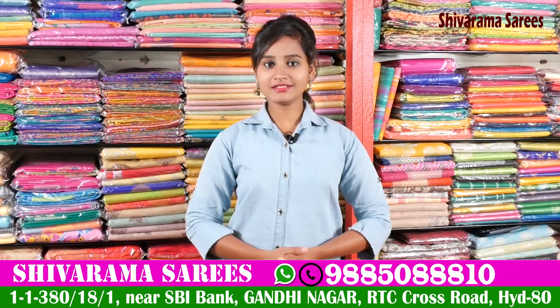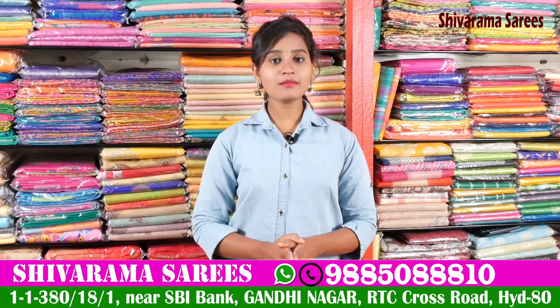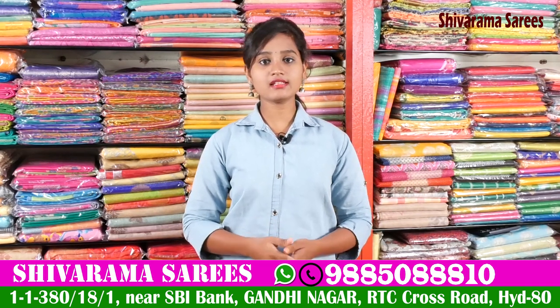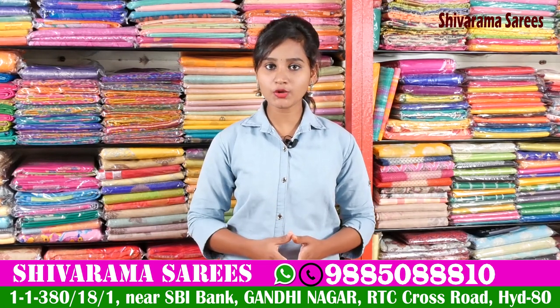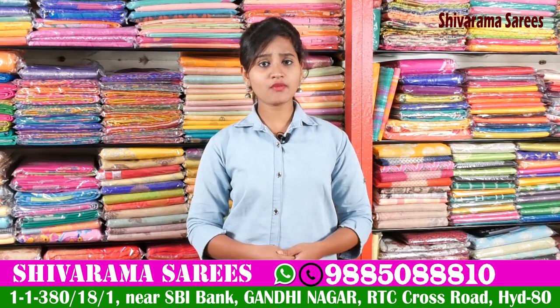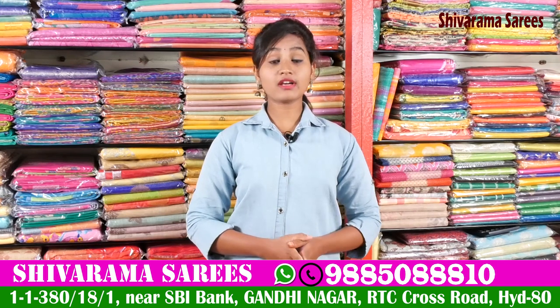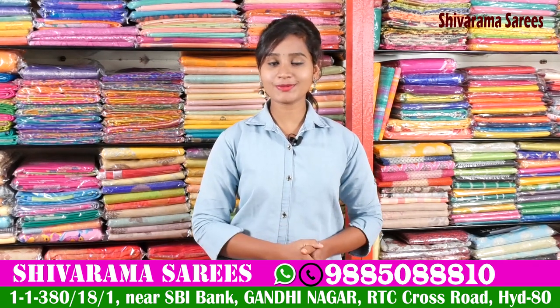Hi friends, welcome to our channel. My name is Gandhi Naga Street No. 2, State Bank. We have Shivarama Saris. We have fancy Banaras saris, patto saris, all varieties of saris. We have saris from 1,000 rupees to 10,000 rupees and above. There are a number of collections and designs, and new variety of collections.